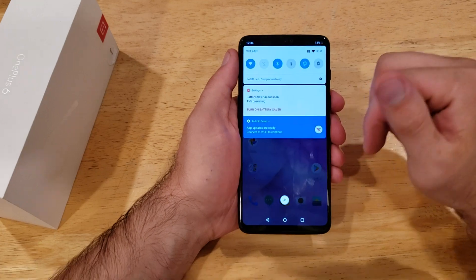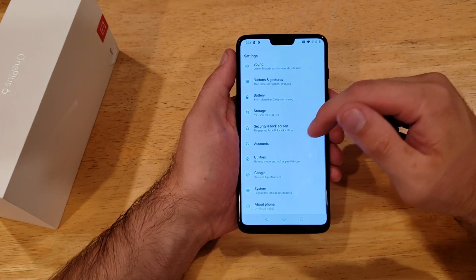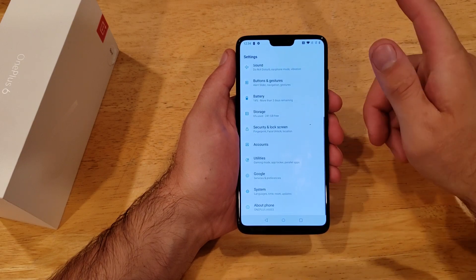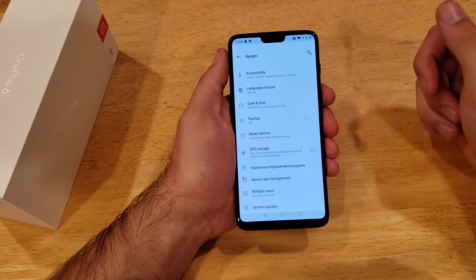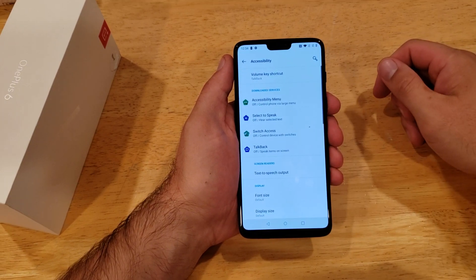So if we want to turn the magnification on by tapping the screen, what we're going to want to do is pull down from the top, go into Settings by hitting the little gear icon, scroll all the way to the bottom, select System, and once we're in System we'll be looking at Accessibility.